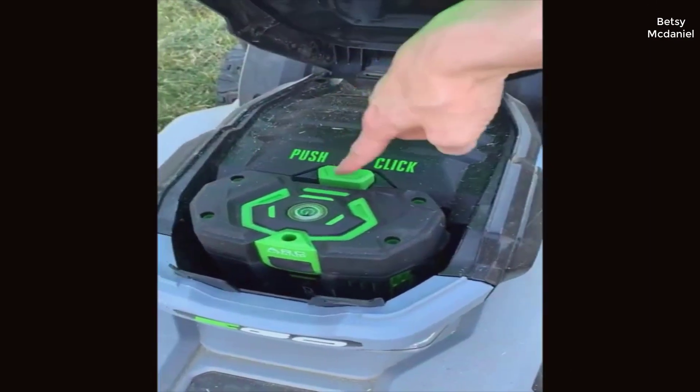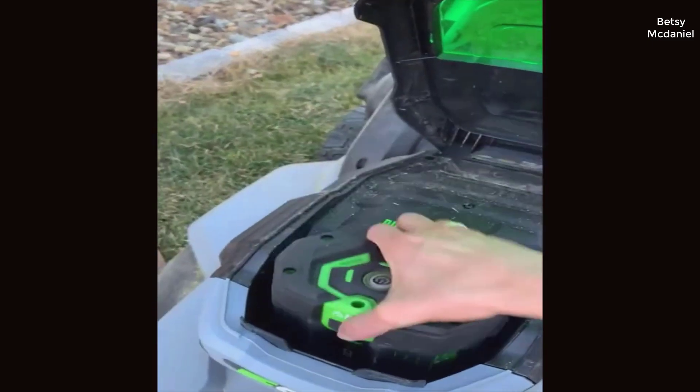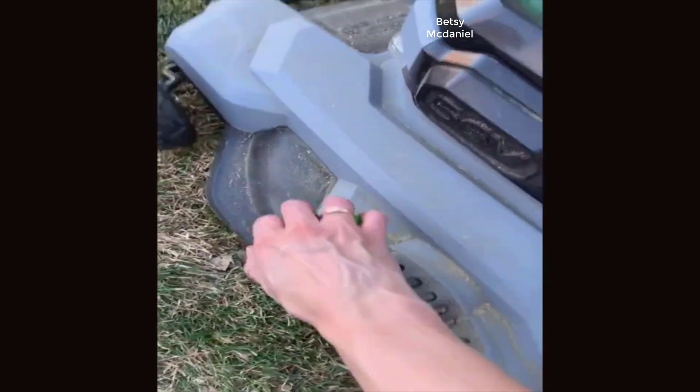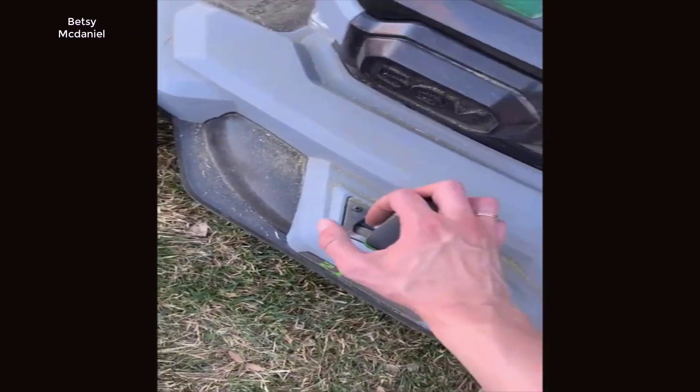The battery is super easy to get in and out. You just push that button and it comes right out, slide it right back in, and the charger is extremely fast. To change the level of the blade, all you do is pull that out — kind of hard to do one-handed — but you just pull it out and move it up, and now it's at a different level. No flipping the lawnmower over and doing all that crazy stuff.